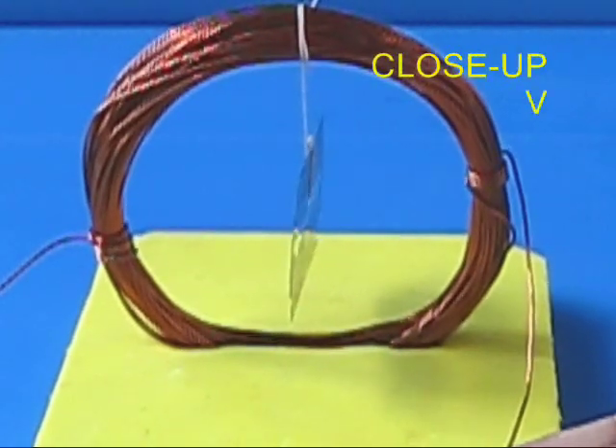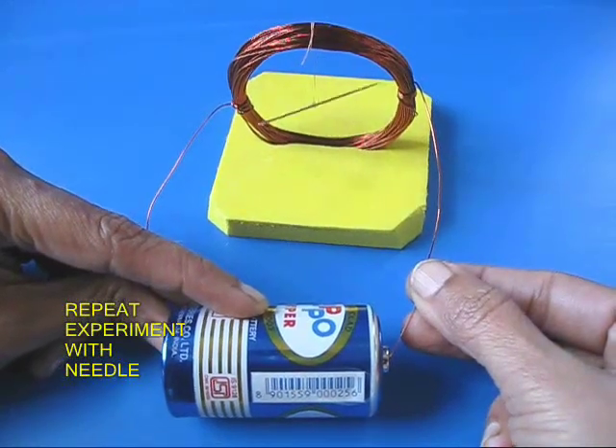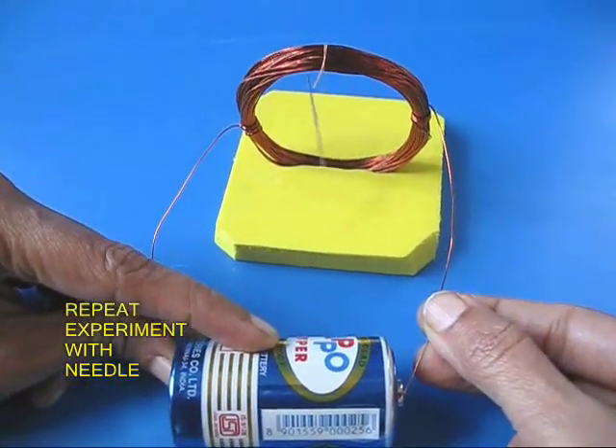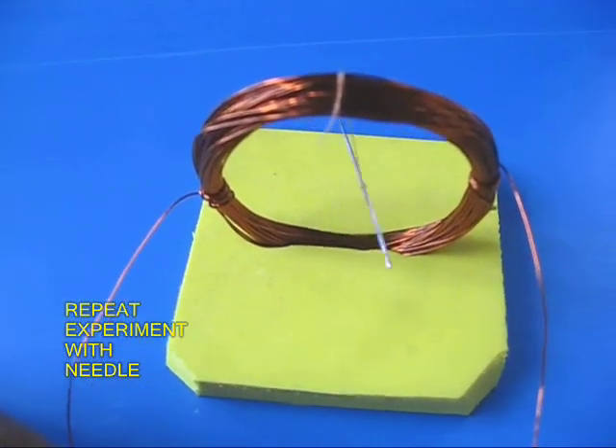You can repeat the same experiment using a needle. Because the needle is pre-magnetized, it also comes at right angles to the axis of the coil.